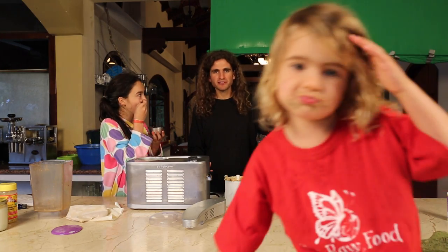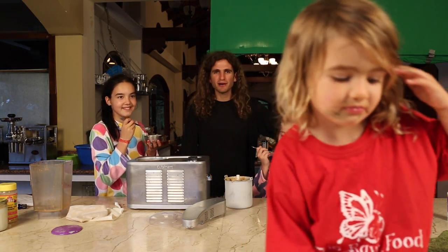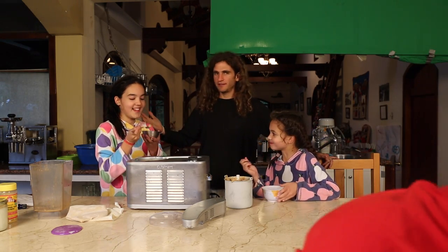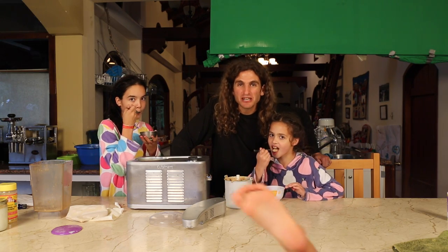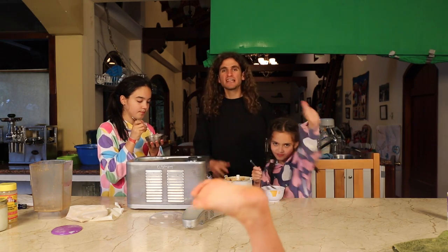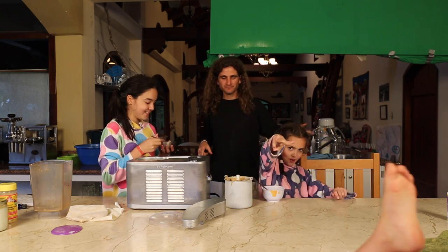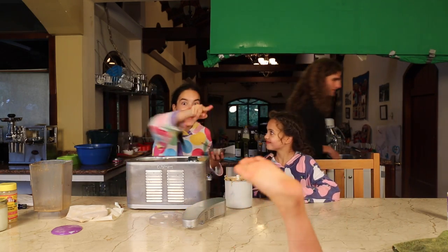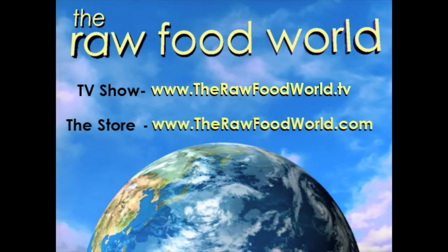Ariah's wearing her Raw Food World TV show t-shirt. Rocking the house. Ariah Berry Monarch. This is Matt Monarch, and we've got Lauren London and Megan London. We'll see you next time, rocking the raw ice cream here everybody — best recipe in the world. We'll see you next time at the Raw Food World TV show. Thanks for joining us.